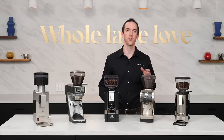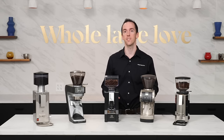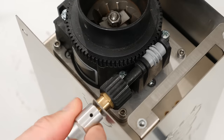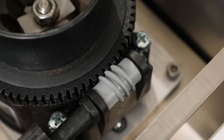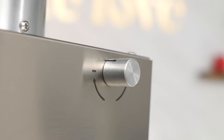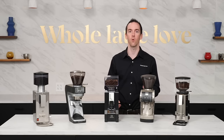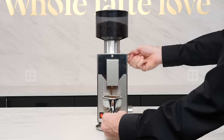On this model, rather than directly adjusting the top burr by rotating it left or right to change grind size, you instead use a small knob on the top right of the grinder to make your changes. By twisting the knob, the motion is translated into the rotation of the top burr, causing it to move closer or farther away from the bottom burr. The benefit of adjusting this way is that you can make incredibly precise and minute adjustments to your grind. The downside is that the precision comes at the cost of being more time-consuming, and you may have to fully rotate the dial several times to make a significant adjustment.